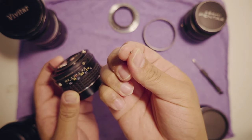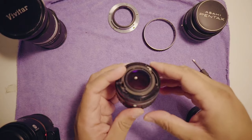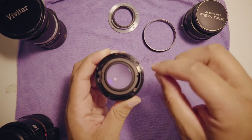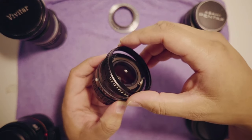You might want to hang on to that ball and put it in a safe place, because if you ever want to put the ball back in and have clicks again, you can do so. Other than that, all you gotta do is reverse all the steps — put the aperture ring back in.